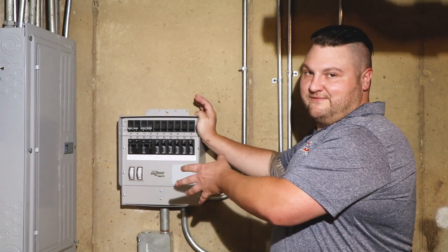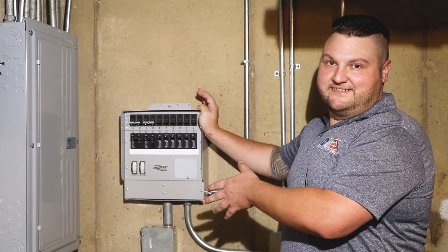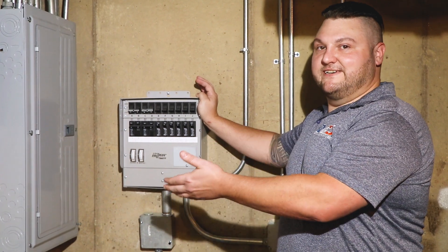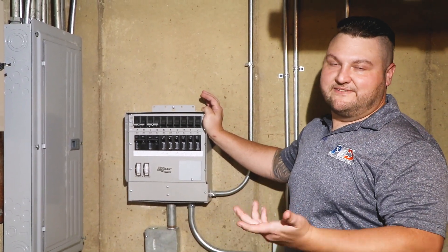In addition to that, it's able to run the 240 volt circuits in my home, which you cannot get out of an extension cord. So that means well pumps, dryers, things of that nature — I can actually have power going to them without having an issue with running cords or things like that.